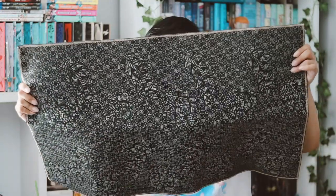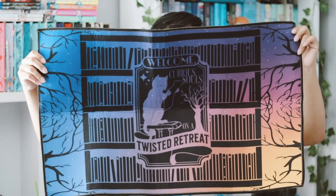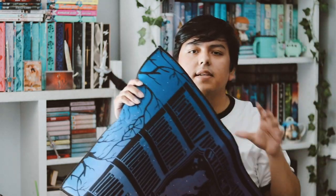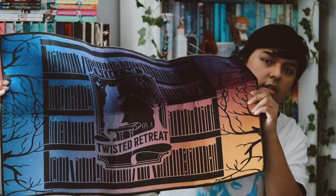We also have the book, but first let's look at this big item — I think it's a doormat or floor mat. Here it is — it says 'Welcome, Curious Souls' on a Twisted Retreat design, and it's just a cat with some books. I like it, but I feel like it could have been creepier. I feel like they could have done something scarier than this.